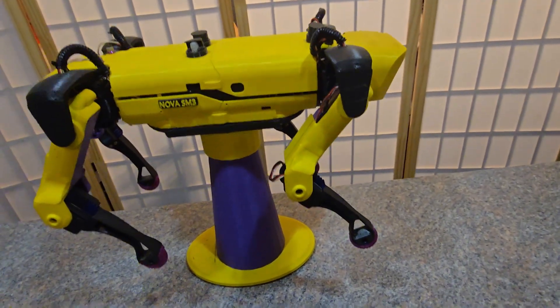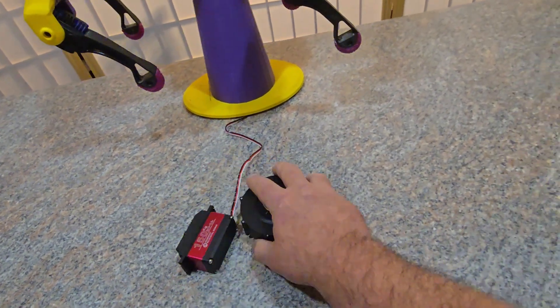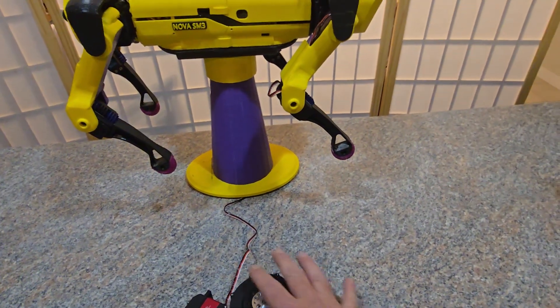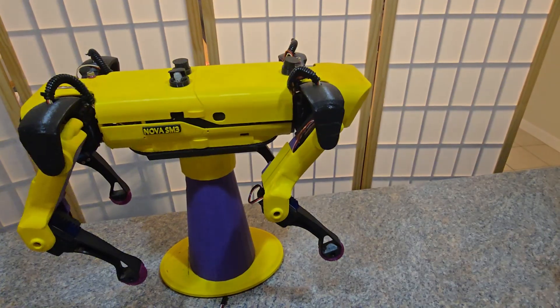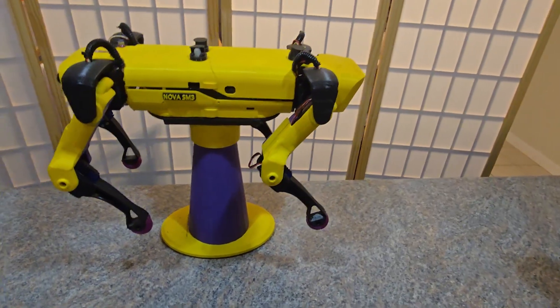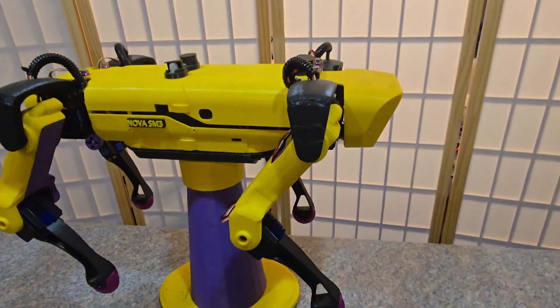In my last video I talked about playing around with different motors, and in this video I'm going to update you on my latest projects and see what the interest level is amongst the Nova community. Your feedback will help me decide if I should continue with my very latest project and bring it to YouTube again, like we did with Nova SM3.